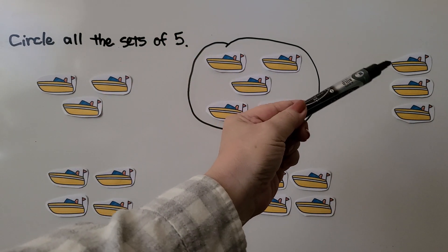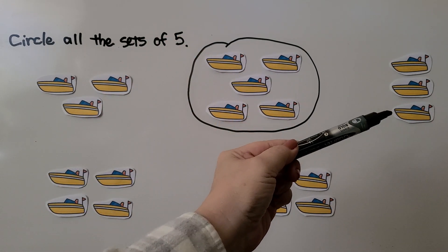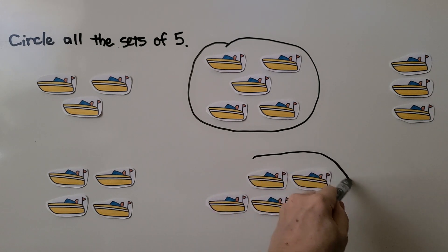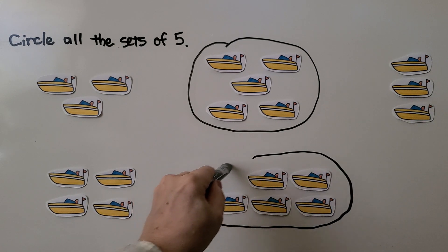Let's count this one: one, two, three — no, that's not a set of five, that's a set of three. We can count this one: one, two, three, four — that's a set of four. Let's try this one: we have one, two, three, four, five. Yes, that's a set of five! There are two on top and three on the bottom.